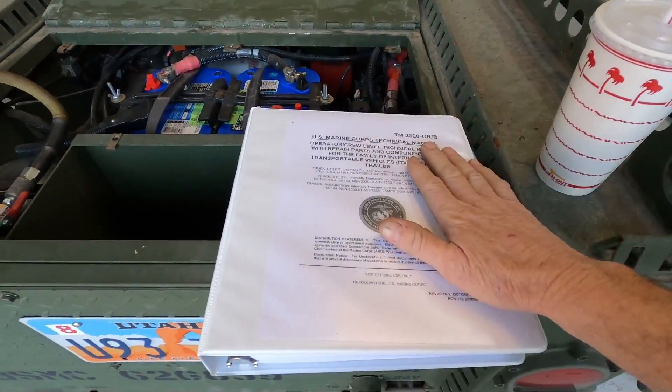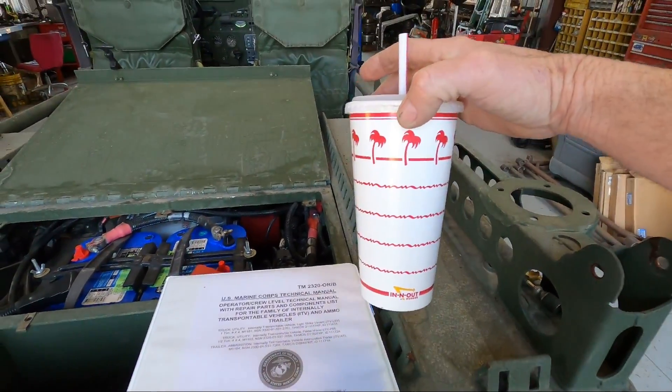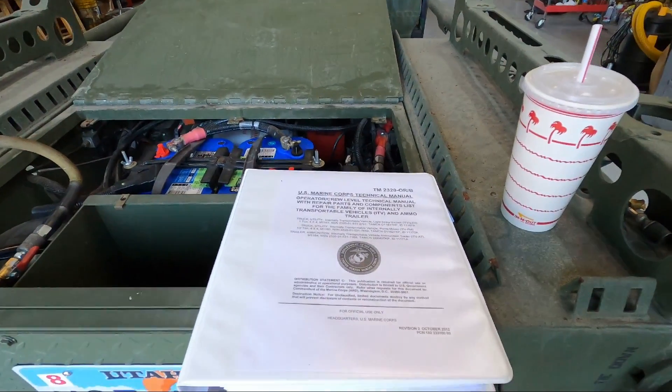Before you start, make sure you get a copy of the TM - the technical manual. Just have a large iced tea from In-N-Out and nothing can go wrong.